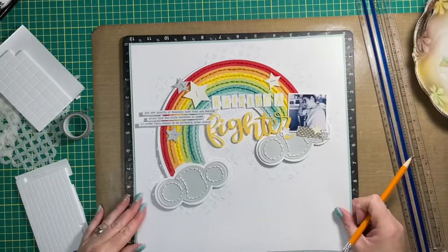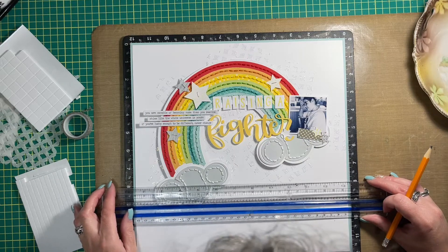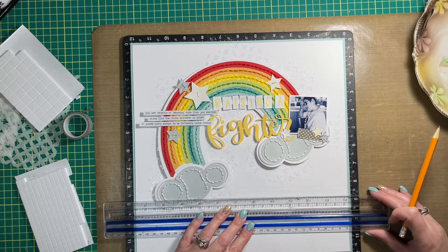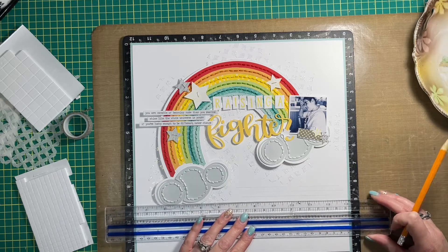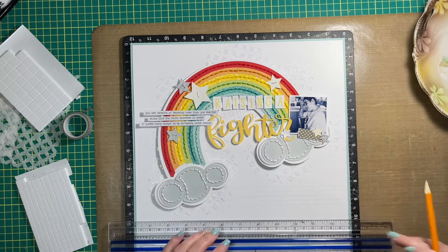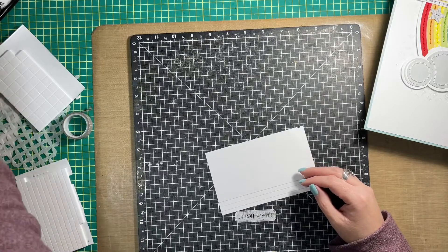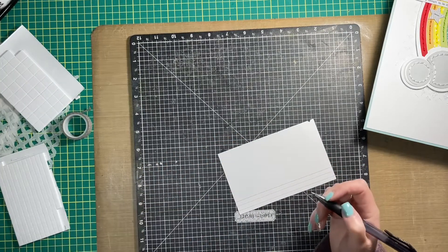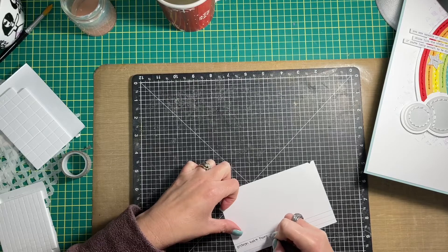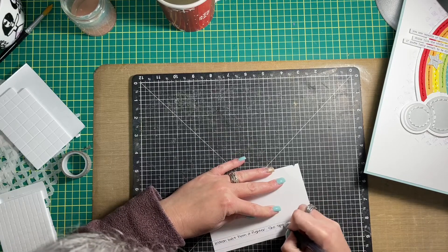Now I'm adding my journaling and I thought I would leave this in my video as well, because I totally fudged up my journaling. I'm learning very quickly that multitasking does not work very well for me. I was working on this while my daughter was working on schoolwork, and trying to divide my attention just doesn't work. So I wrote my journaling and then realized it didn't really convey everything I wanted to say, so I ended up rewriting all of my journaling and cutting it into strips.